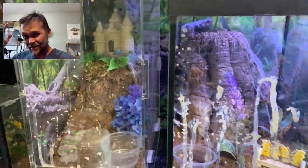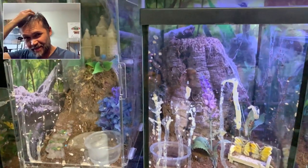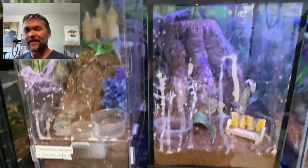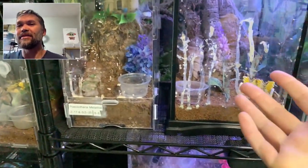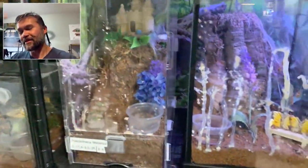Hey, what's going on everybody? Man, I got a bad hair day today. Anyway, I just woke up and I wanted to feed my tarantulas, but I saw this and I was like, okay, this is not good.